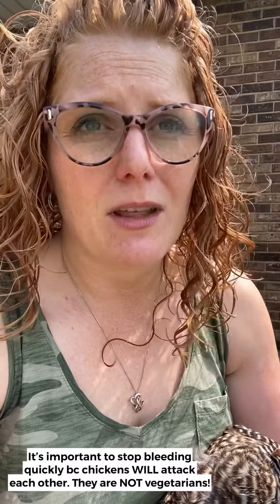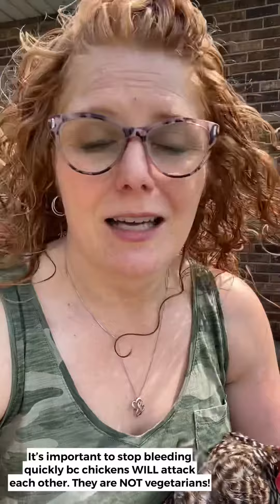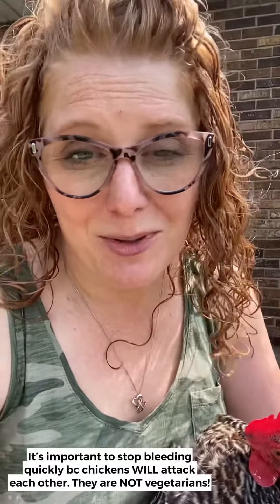If chickens smell blood or taste blood, they will kill — they will eat another chicken completely gone if there's blood present. When you have so many chickens, it's important to make sure that at any sign of blood you take care of it very quickly so that you don't lose your valuable egg layers.